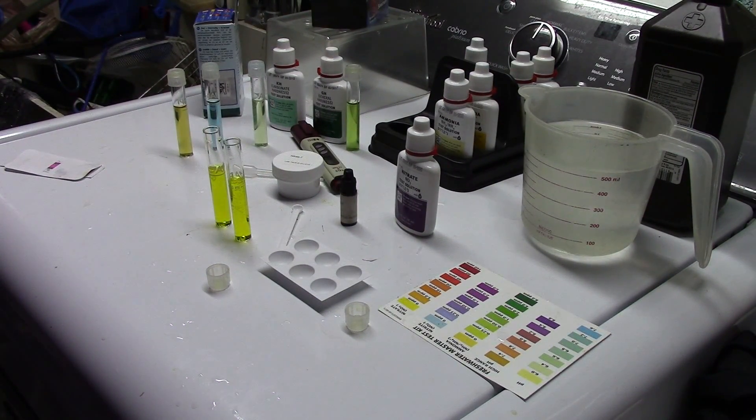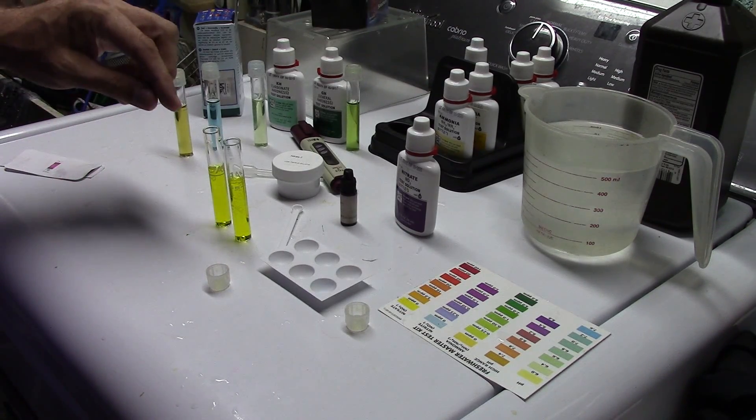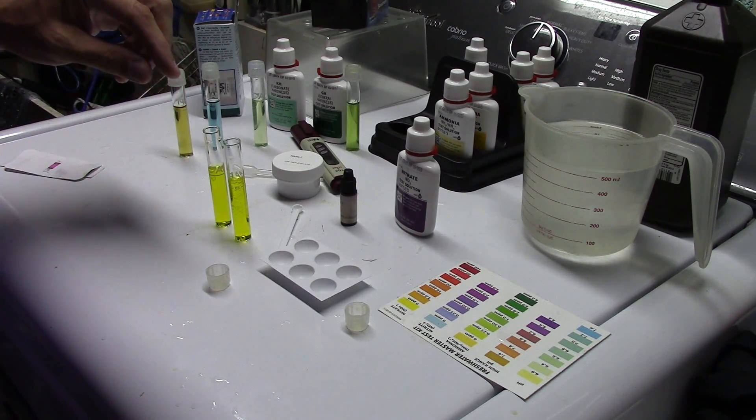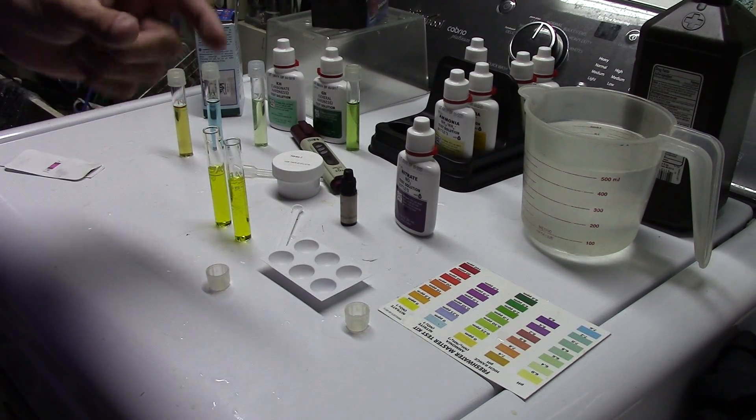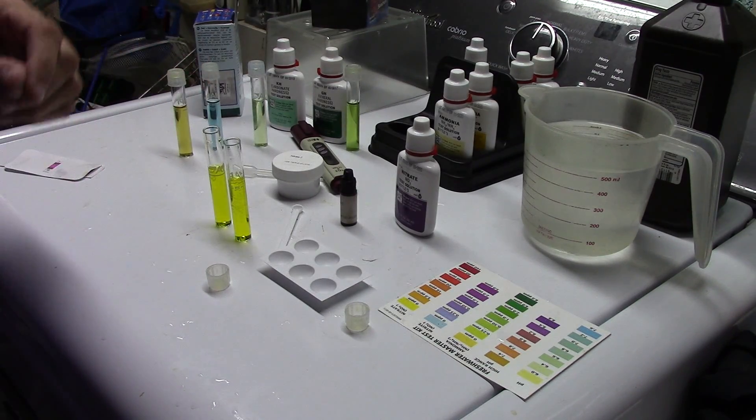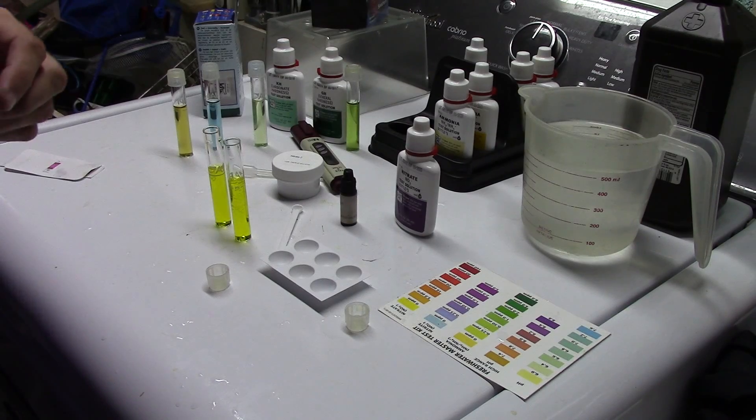Today we're doing a follow-up video to one I did the other day where I showed you a comparison between the API test kit and the CCHEM test kit. In that API test, the way I did it, I did not thoroughly shake the sample after adding the second reagent — I simply inverted it several times for nearly a minute. A couple of my viewers pointed out, and I double checked, they are correct: the instructions say to shake that vial vigorously.